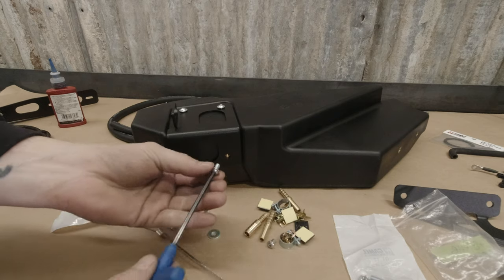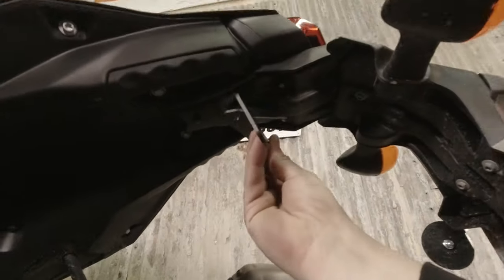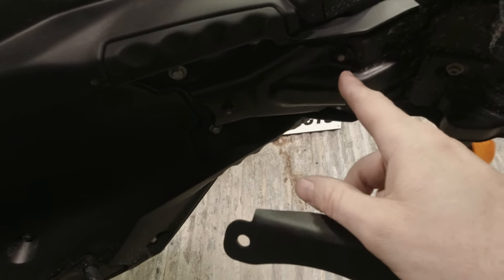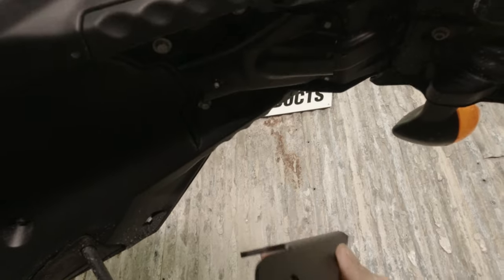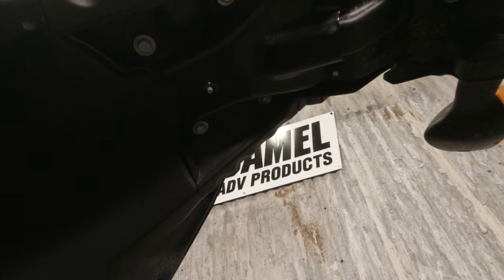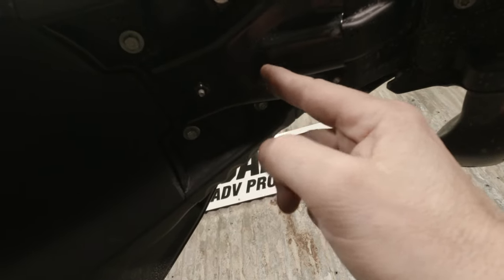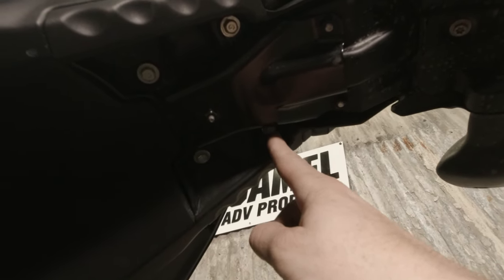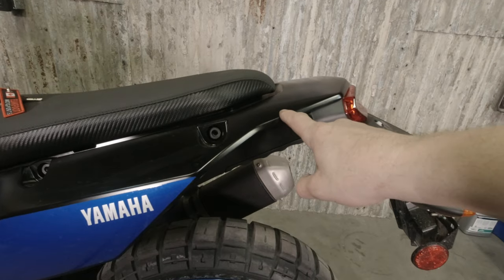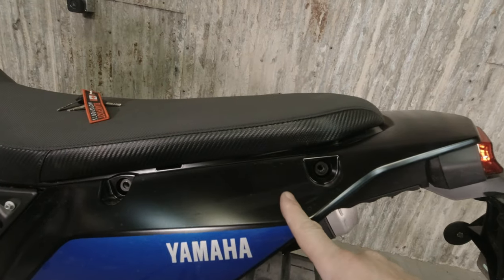Our rear hanger bracket is going to sit back here, and we've got this big chunk of metal that is part of the factory tail section. So this can't fit up right underneath here like we can with the tail tidy installed. We've got four fasteners here that hold this whole thing on and we're going to take these two out and replace them with our bolts. To do that though we need to get underneath the rear plastic to knock out two embedded nuts, so we're going to take the seat off, pop these side panels off, and then take this piece of plastic off.